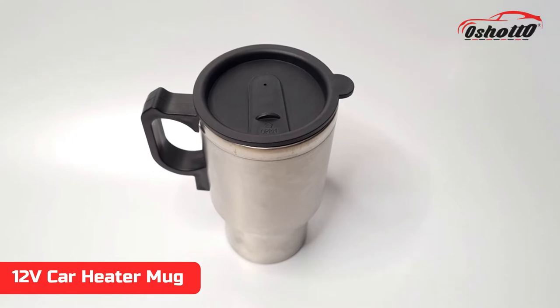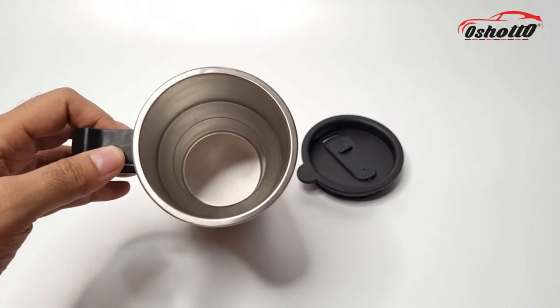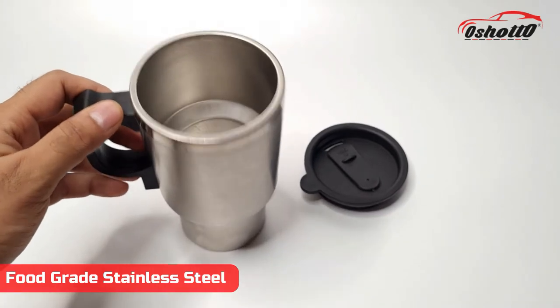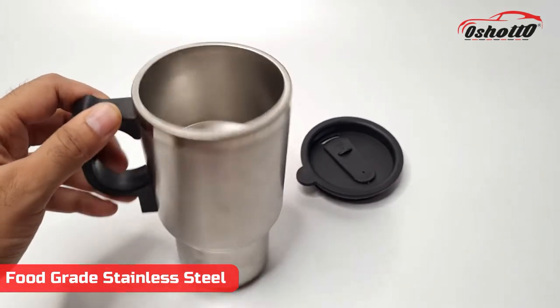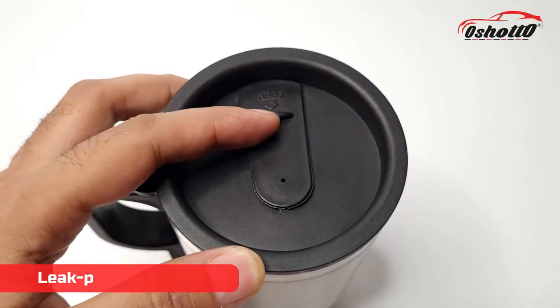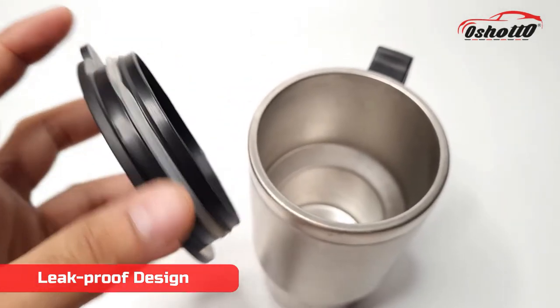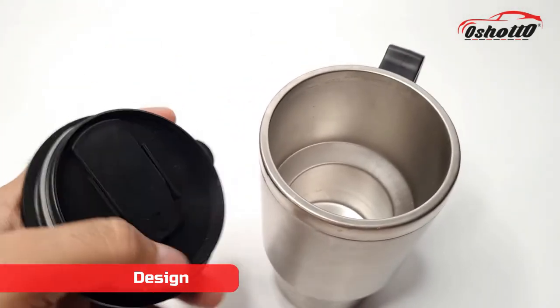This is a 12-volt car heater mug from the brand Oshoto. This mug is made up of food grade stainless steel material which is safe to be used with hot and cold beverages. The top lid has a unique functionality with a rubber sealant that prevents any type of spilling and leakage inside your car.